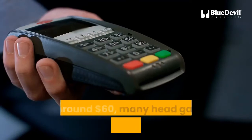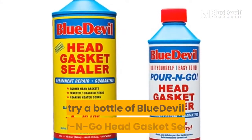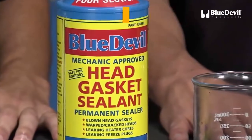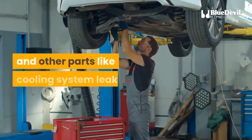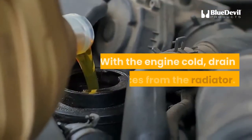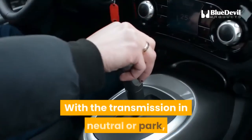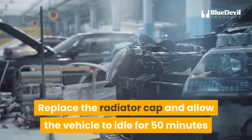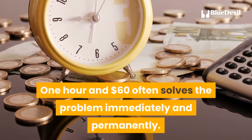When replacement isn't an option, many head gasket issues can be rectified for around $60. If replacing the head gasket isn't feasible, try a bottle of Blue Devil head gasket sealer. It is formulated for easy use and a single 16-ounce bottle is sufficient for a 4-cylinder or 6-cylinder engine. Blue Devil head gasket sealer offers permanent leak repair for head gaskets and other parts like cooling system leaks, heater cores, and freeze plugs. To use it: with the engine cold, drain 16 ounces from the radiator. Start the engine and turn the heater on maximum. With the transmission in neutral or park, slowly pour the sealant into the radiator over the course of a minute. Replace the radiator cap and allow the vehicle to idle for 50 minutes so the sealant can circulate. That's it — one hour and $60 often solves the problem immediately and permanently.